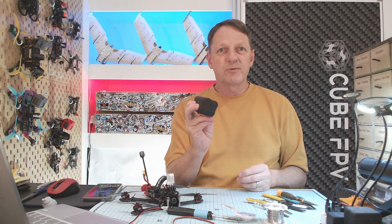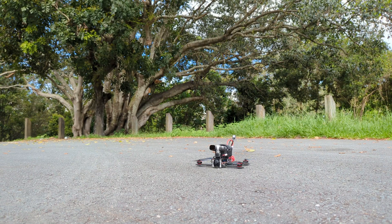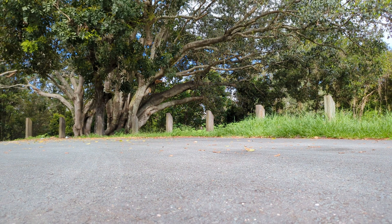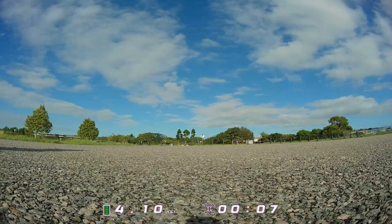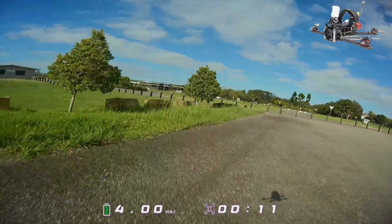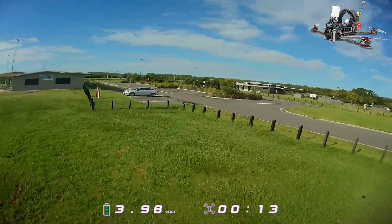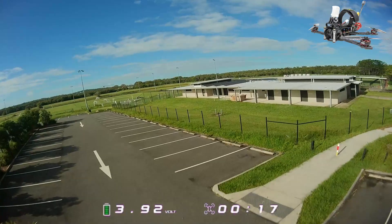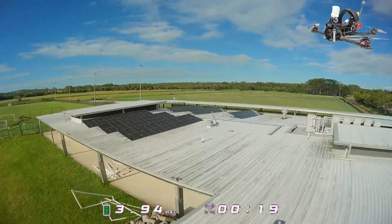Okay, so the battery's all done — let's go flying. Okay, so here we go. I'm not going to make you sit through the whole flight. We'll fast forward, skip to the middle of the flight, and then to the end, and we'll see how much flight time we actually get out of this new pack.